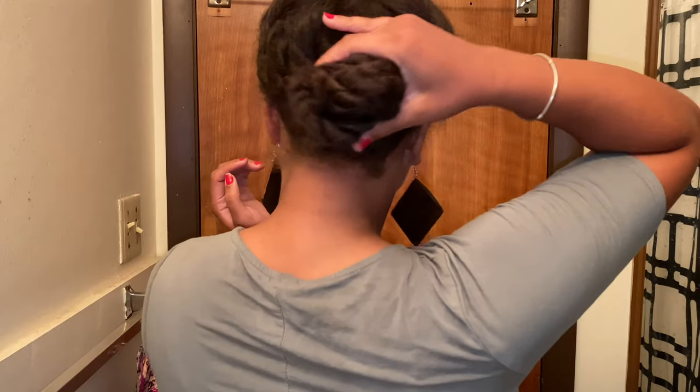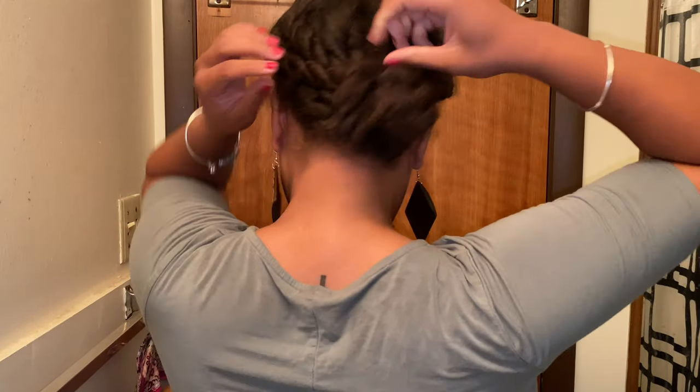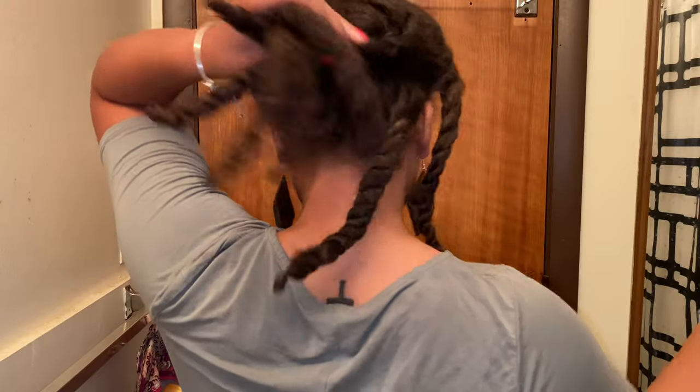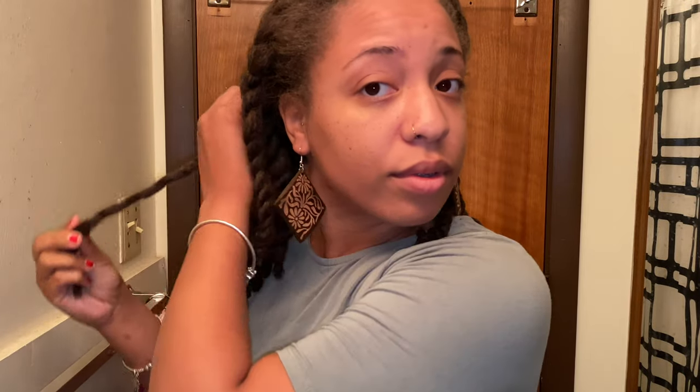Hey, so I went ahead and put my twists in a bun to stretch them out overnight — that's what you see here — and this is me taking them out. In total we have eight twists: six in the back and two flat twists in the front. As you can see our hair actually reverted back — it's juicy! And again, this is coming off of a silk press.